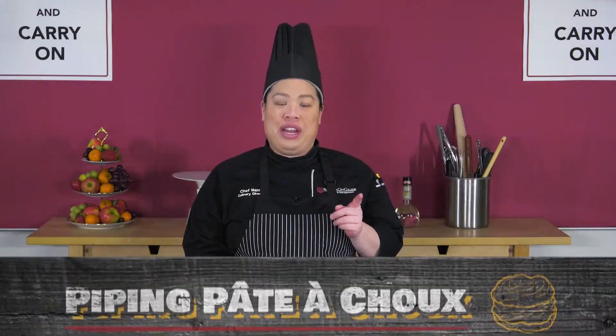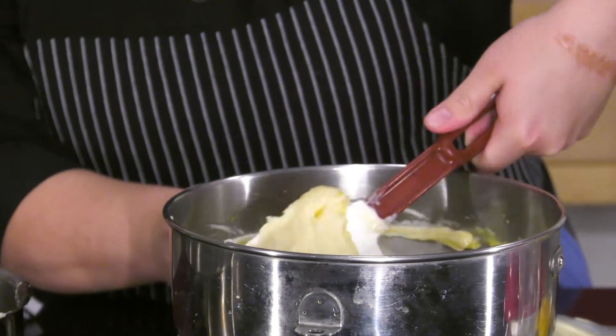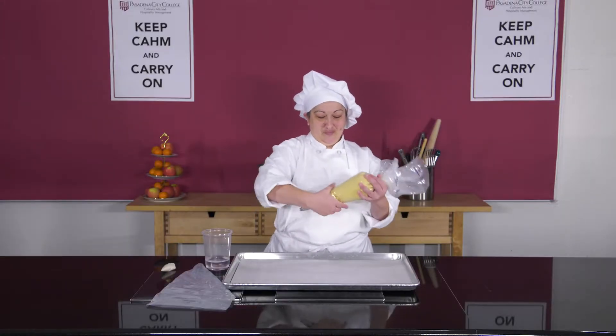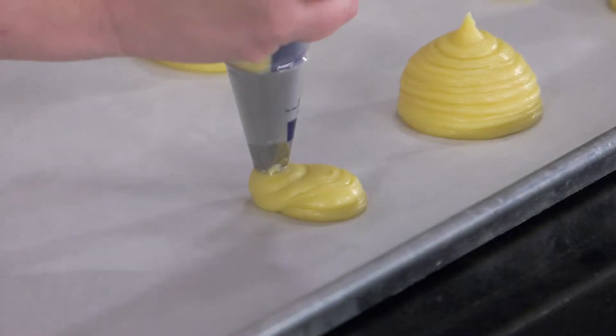In this video, you will learn how to pipe pâte à choux. In a previous video, pâte à choux batter was demonstrated. This time, one of our students will demonstrate how to pipe and bake various shapes of pâte à choux.